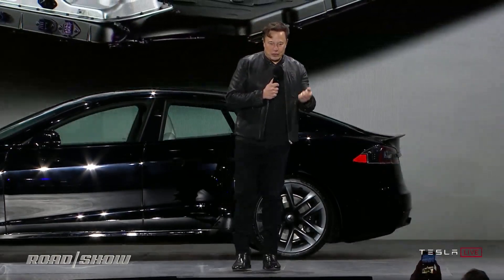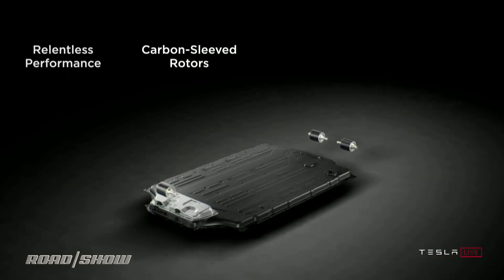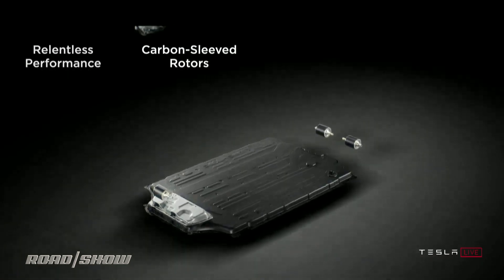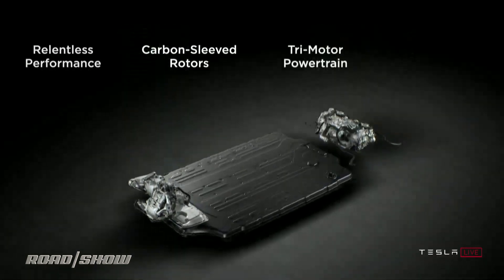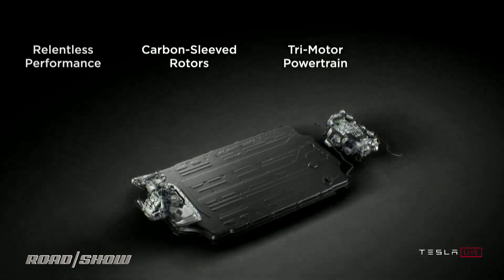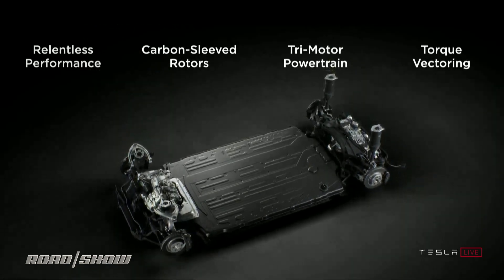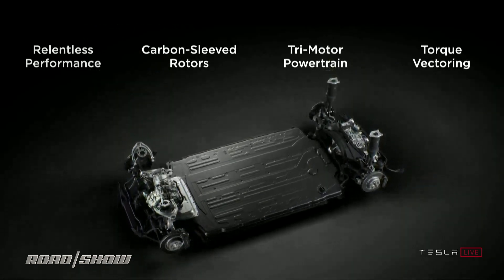Talking about some of the details behind it, we have an all-new battery pack. Something we're really proud of is the new carbon-sleeved rotors for the motor. This is the first time that, to the best of our knowledge, there's been a production electric motor that has a carbon overwrapped rotor.